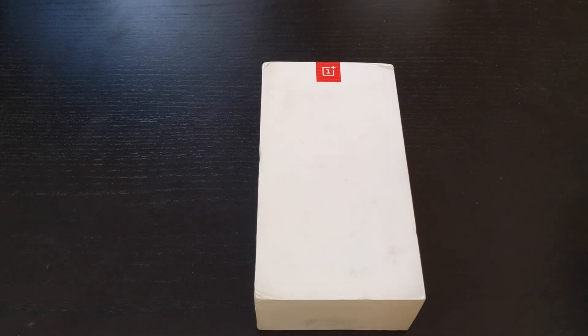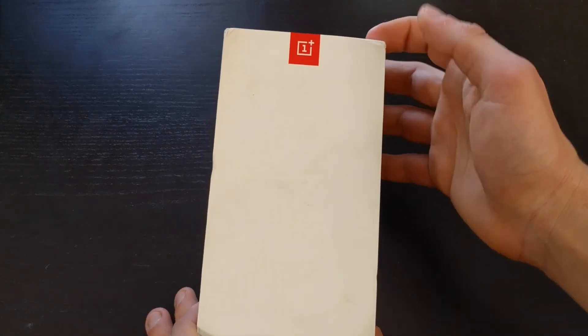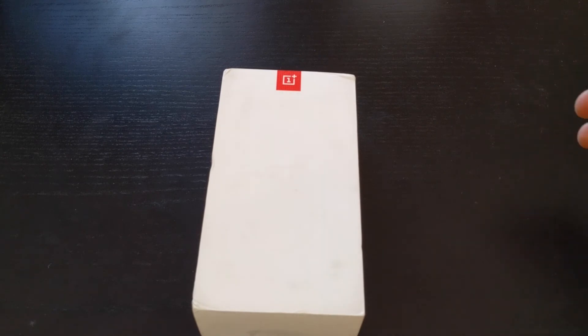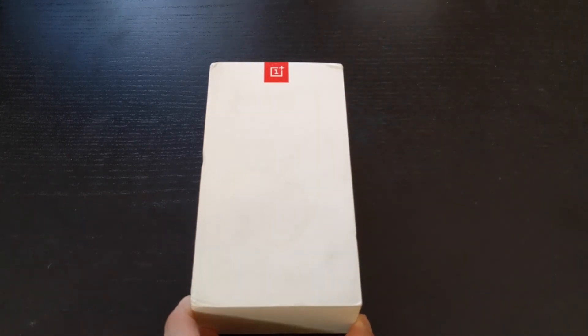Now, let's go through the box real quick. Unfortunately, my box got dinged up during delivery and is actually quite dirty, so I don't even know if I'm the first person to own this. I did take the plastic wrapping off because it was just so shiny that my camera could not focus at all.